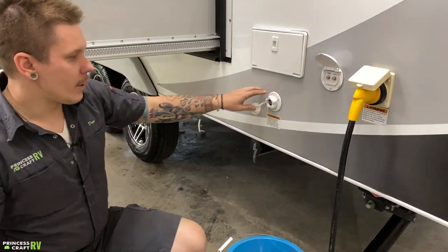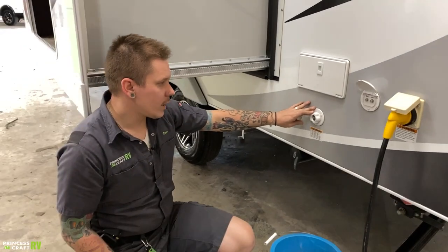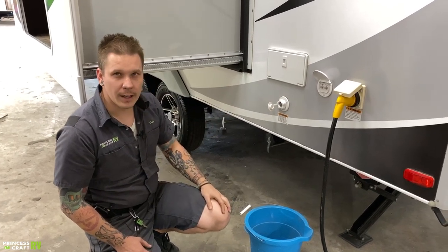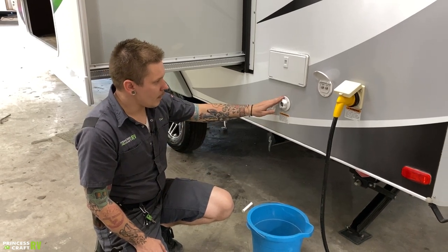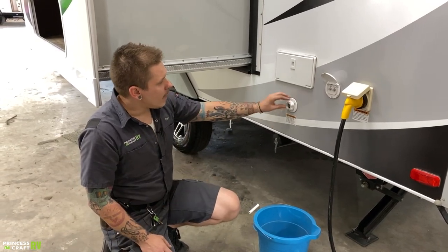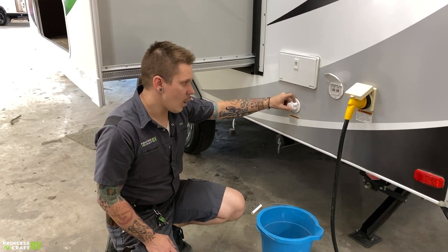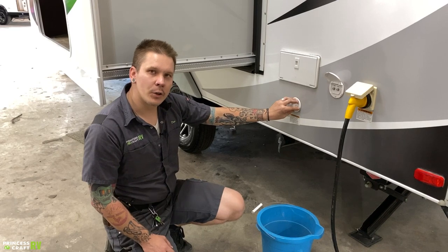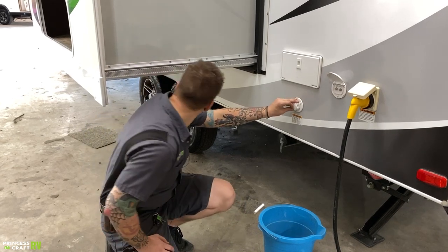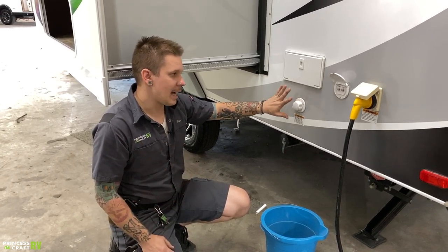Below that, we have your fresh water or city water connection. Water pressure is very important — this unit can support a working water pressure of 40 to 75 PSI and we always want to use a water pressure regulator. One is included with the camper. That water pressure regulator hooks directly onto the water source, then you hook your fresh water drinking hose onto that and connect to the trailer. If the included one does not provide you with enough pressure, feel free to upgrade to an adjustable or high-flow water pressure regulator. We just want to make sure we're not exceeding that 75 PSI max.